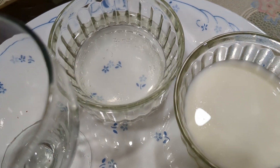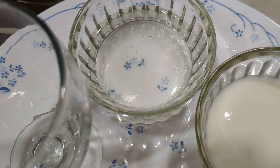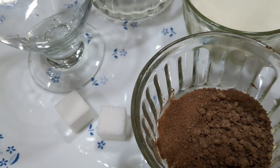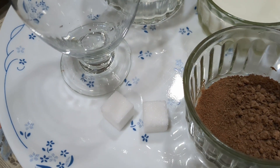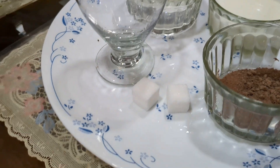Let us make a coconut water drink. I have taken a little coconut water, milk, dry cocoa powder, and cubes of sugar. One can also use normal sugar or honey. Let's start preparing.